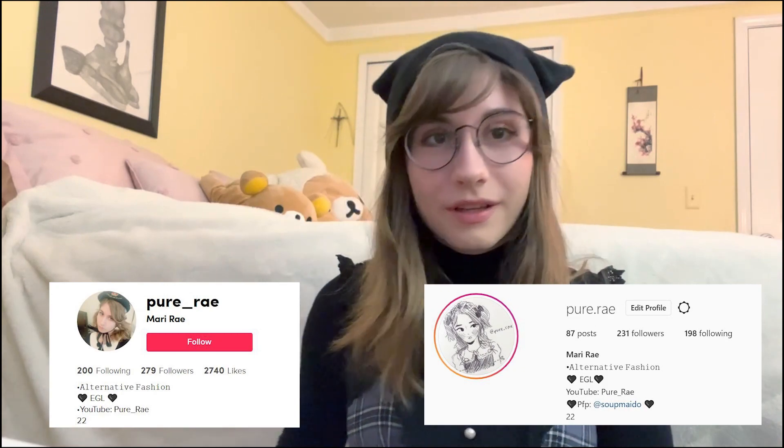Hi everybody, welcome back! Today we're going to be doing an unboxing video — haven't done one of those in a minute. Not that I haven't bought anything, I just never filmed it. But I can assure you I've bought stuff, as you can tell from my wardrobe tour. We have a bag and we have the Starshine Bright order, which is fitting in a box this size. Let's get into it!